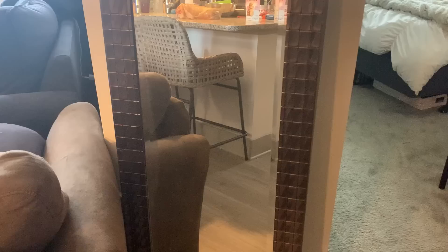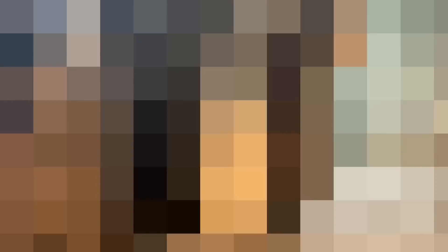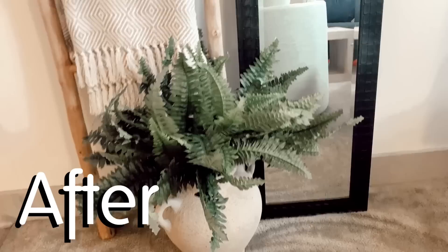Here is our lovely before shot of the mirror. I honestly think this turned out so good — it's crazy what a can of spray paint and a little bit of styling can do. I think this would look really good in a guest room propped up against the wall or in a hallway if you need to check your outfit before you head out the door. That is it for today's video — I had a lot of fun making this. Please don't forget to leave me a comment if this is something you want to see more of, and be sure to check out my Restoration Hardware vase dupe because that's a super fun one. I'll see you guys in the next video — bye!